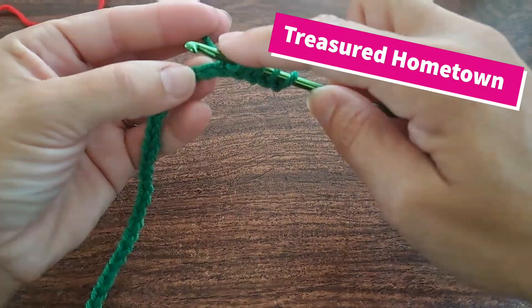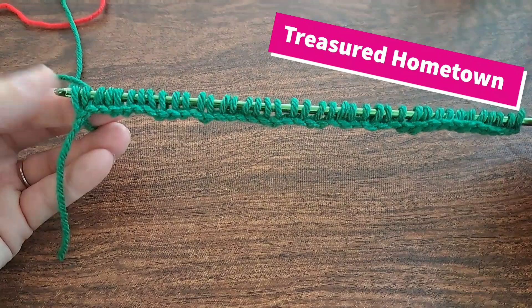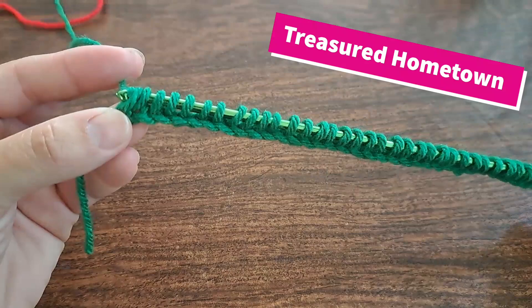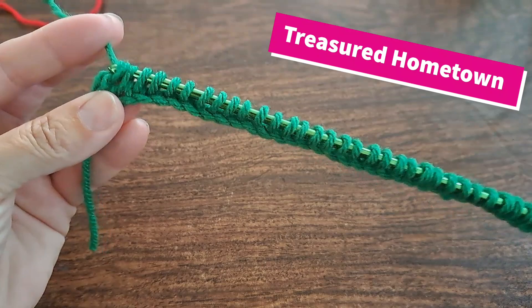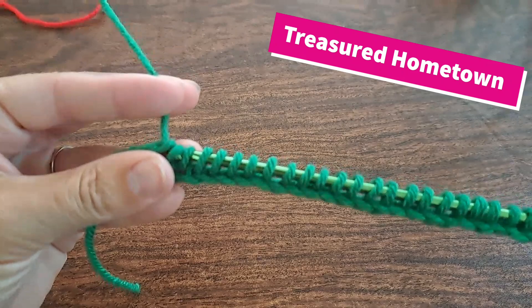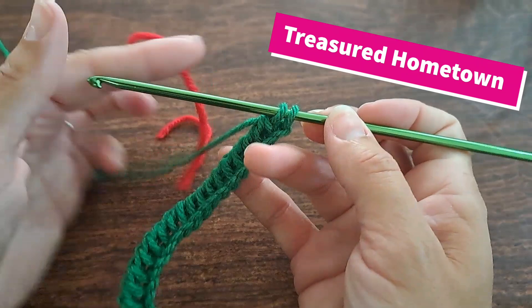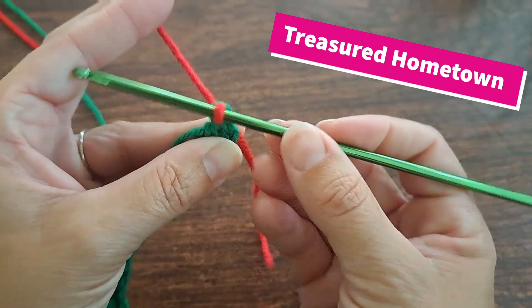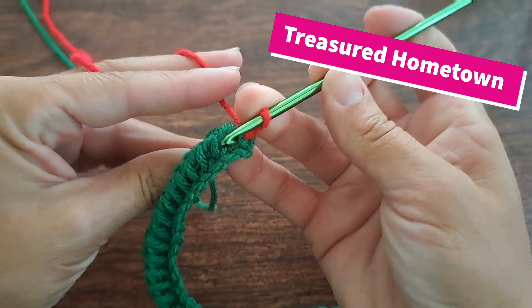Start with a chain one, then yarn over and pull through two loops at a time all the way until the end, except for your last two loops. Now we're going to attach our red — don't pull through your last two loops. From here we do a chain one to start.